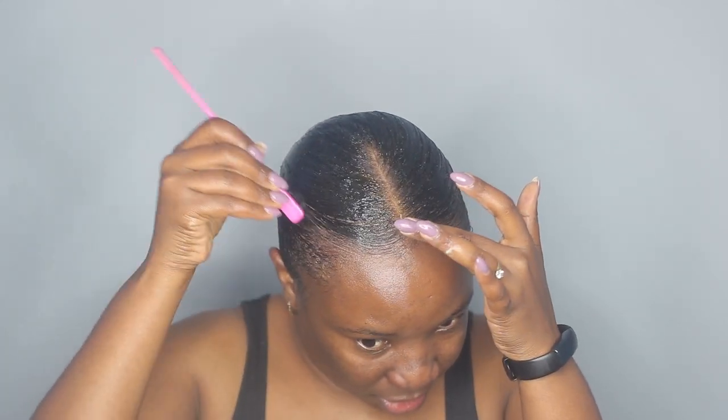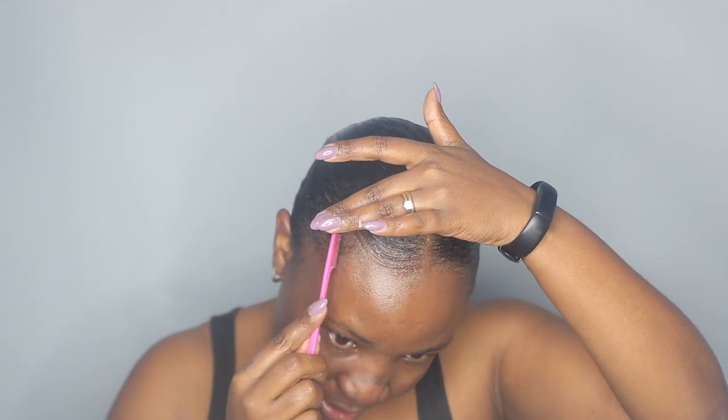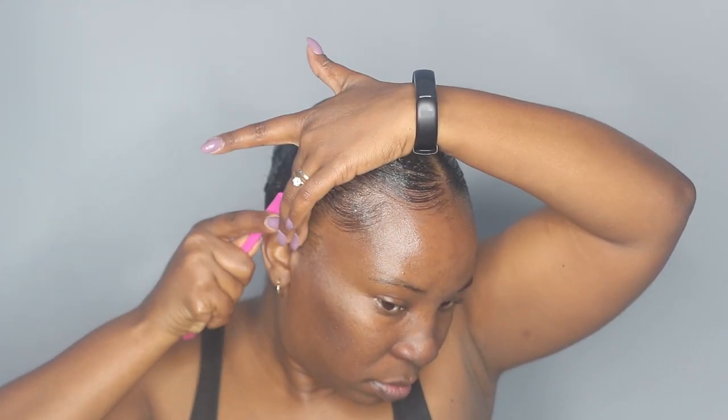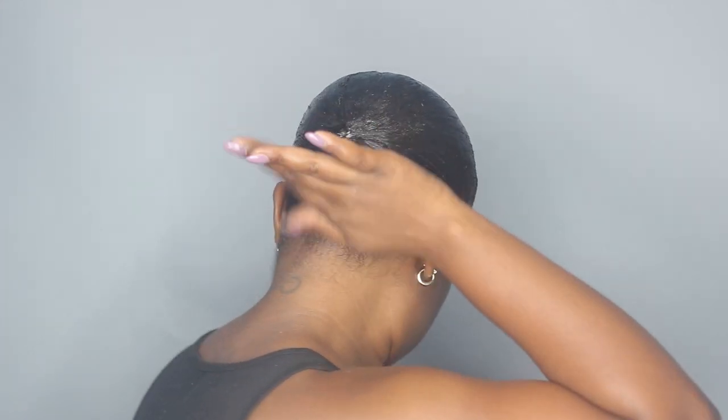Now taking my little edge brush, I'm going to do some edges, but I don't want to do a lot like what I've been doing in my previous videos — I just want this to be smooth. So that's my hair all slicked. I'm just going to turn and show you guys the back — this is how it's looking. Now I'm going to tie down my hair using my silk scarf and wait until my hair is dry, then I'll come back and we can do the ponytail.